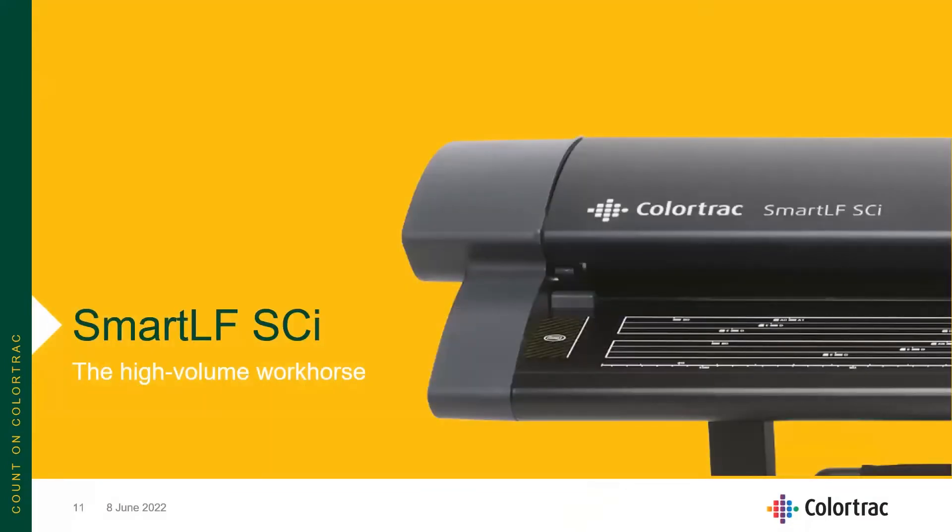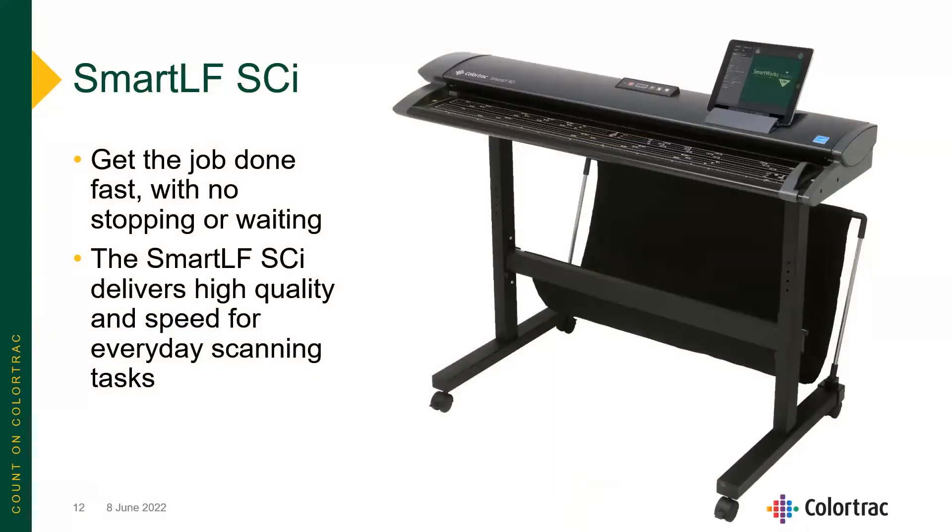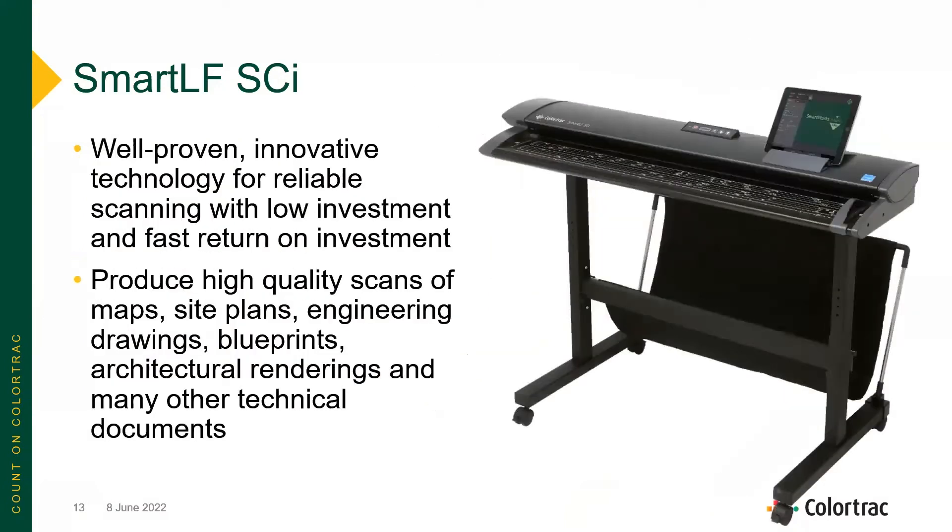Let's take a look at the SmartLF SCI — the high-volume workhorse. This scanner is designed to get the job done fast, with no stopping or waiting, as you would see in some historic large format scanners with that shoe-shine effect as scans are taken in. The SmartLF SCI delivers high quality and speed for everyday scanning tasks. It uses well-proven, innovative CIS scanning technology and produces high-quality scans of maps, site plans, engineering drawings, blueprints, and architectural renderings.